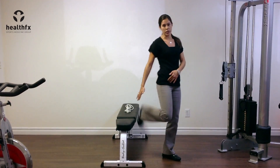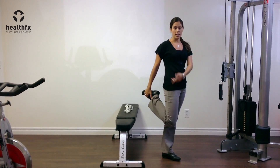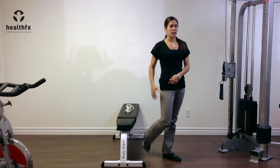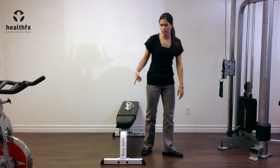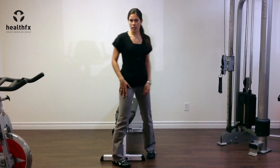Unlike probably the traditional stretch that people are used to seeing, where you're just kind of standing holding the knee bent, with this exercise it's going to be important to add a hip extension component with it, which you'll see as we do it.